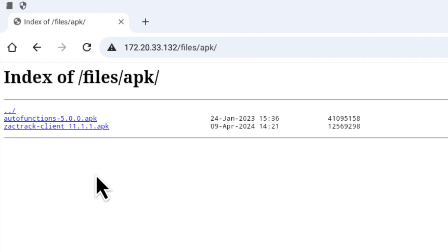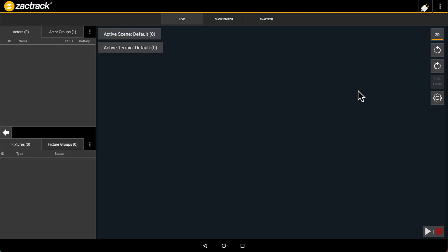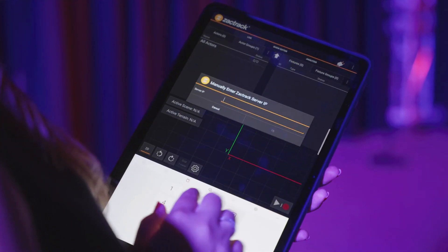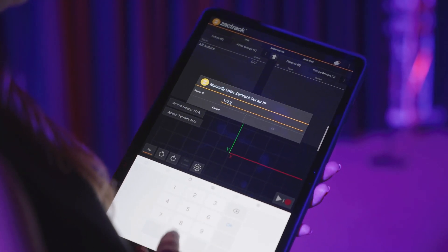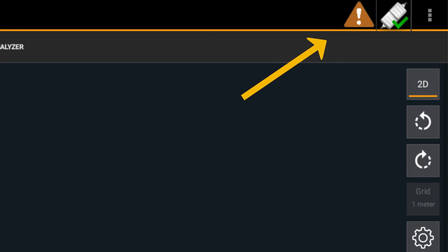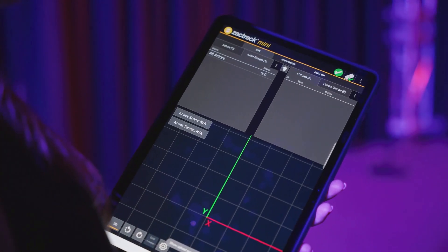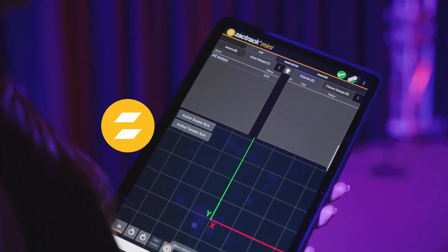Click on the tablet applications and download and install the ZAKTRACK app. Once it is installed, click on the plug icon on the top right-hand corner. Here we will type in the IP of our server once again. Once it is connected, you will see a little yield icon — click the icon and press upload to server. This will put the info that is on your tablet in sync with your server. Once you see the green check, you know they are in sync.